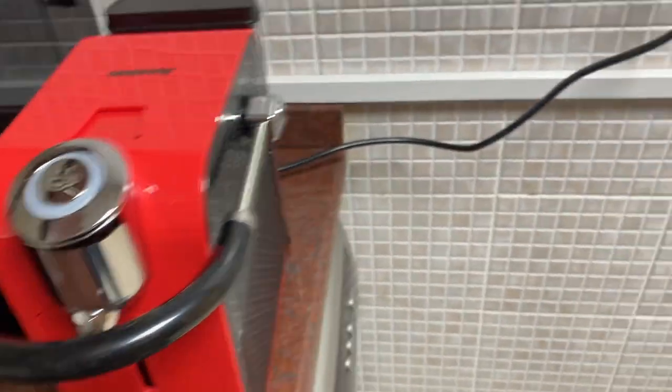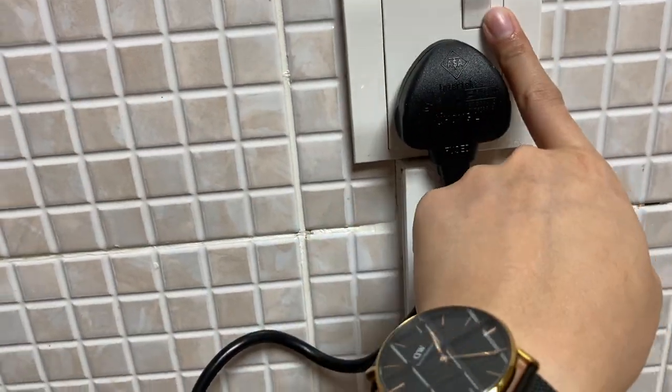To use the coffee machine, make sure that it's plugged in and the switch is on. Push this button right here to turn on.